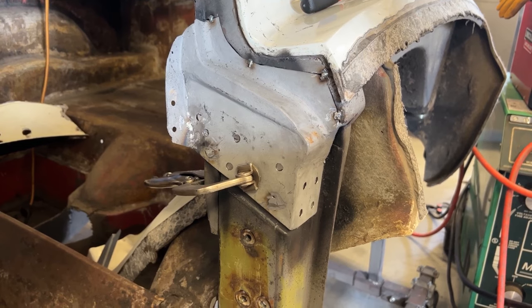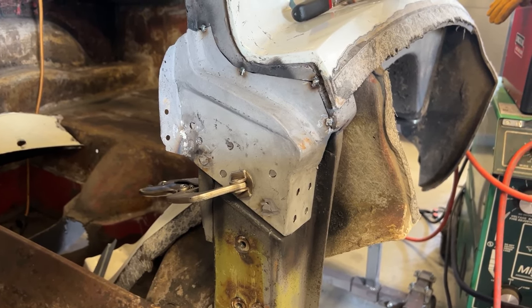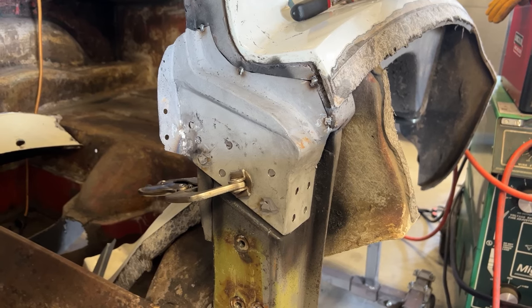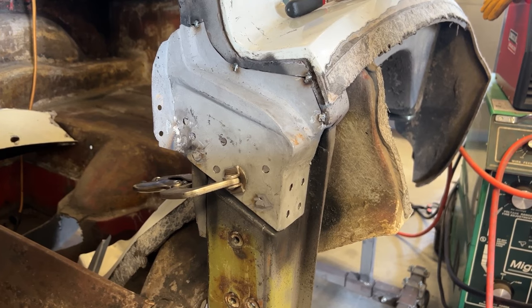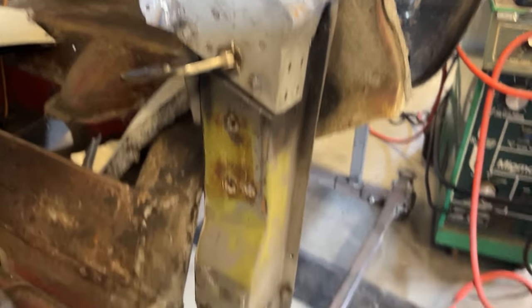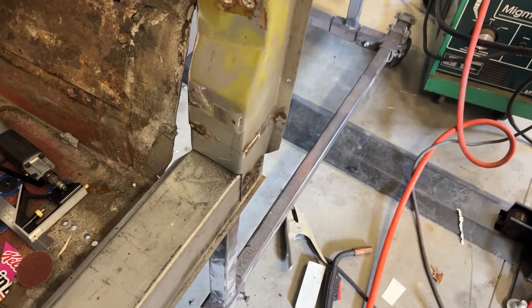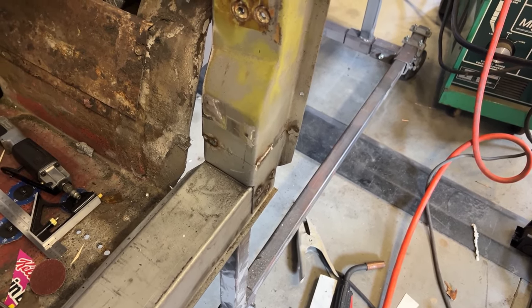It is tack welded in place. I fit up the door jamb, the lock pillar door jamb, the drip rail, and the gutter, and everything seems to fit. So I'm going to go ahead and weld this thing in and blend all the welds. As you can see, I still got more welds on my repairs to blend in, so got to get to work.